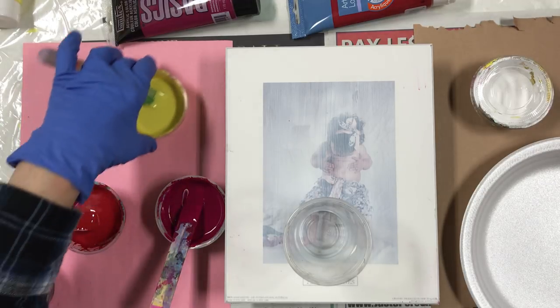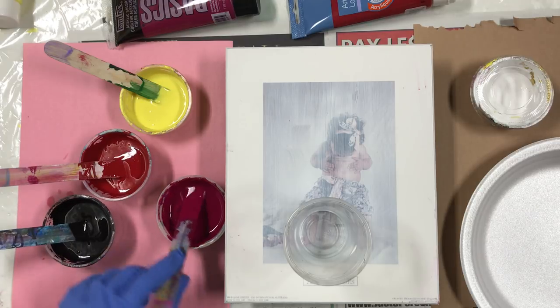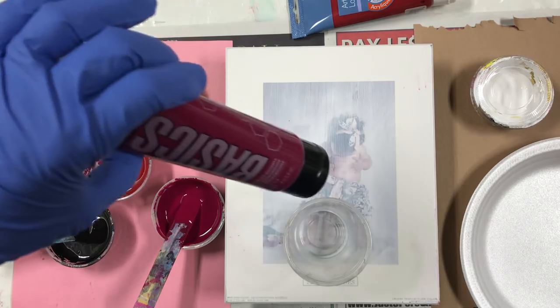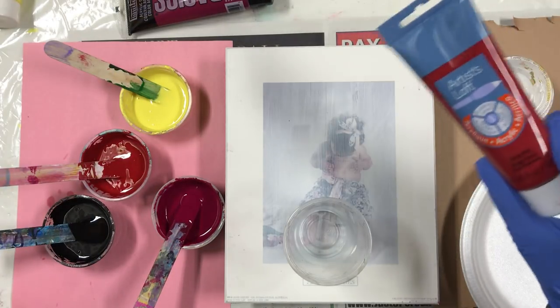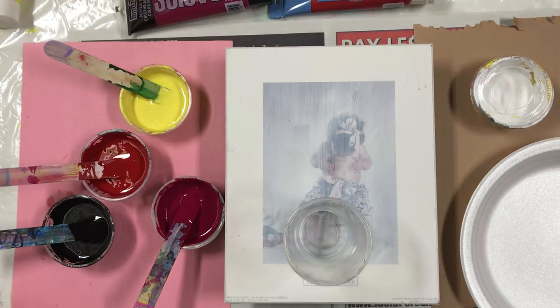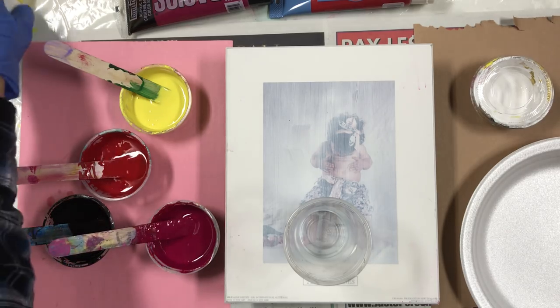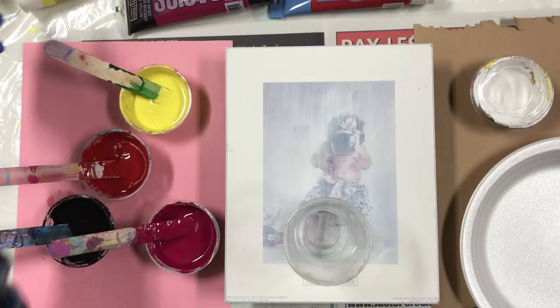I've got lemon yellow, deep red, black, and quinacridone magenta. One is a basics quinacridone, the red is Artist Loft deep red, and the yellow and the black are both Artist Loft also.